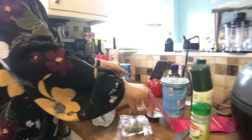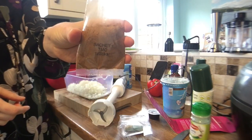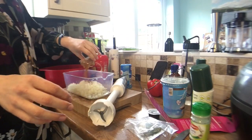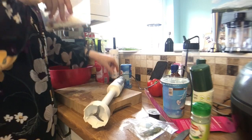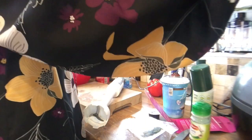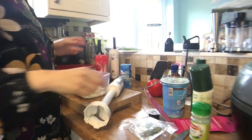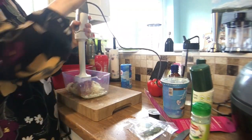Then you add the contents of sachet one — you can see it says 'sachet one' on the Spice Entice packet, and there's another sachet to add later on. It smells very spicy! Then it says to blend everything into a paste, so I'll get my trusty blender and start blending.